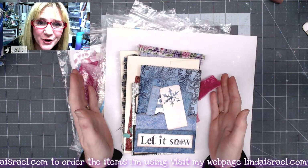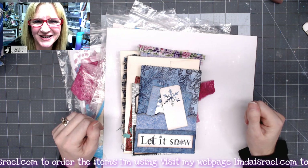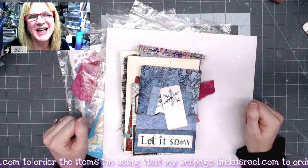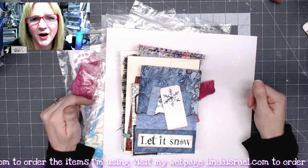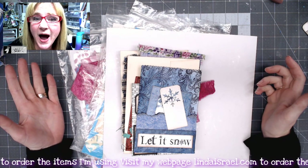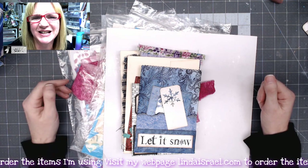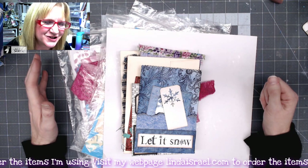Hello everyone, Linda Israel here and it is day 12 of the 12 days of junk journal gift ideas. I hope you're enjoying this series put on by several members of the Friendly Junk Journal People Facebook group. Give us a thumbs up, check the description box below for the others who participated, watch their videos, and give them thumbs up. Let them know how you found them.